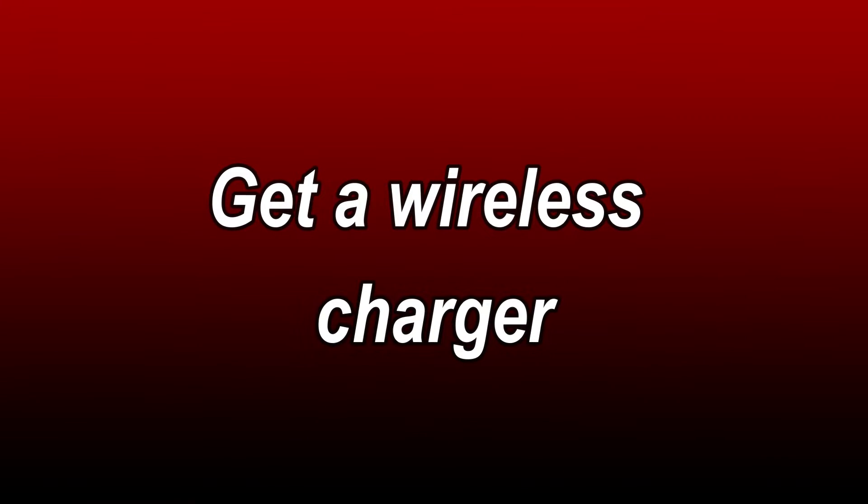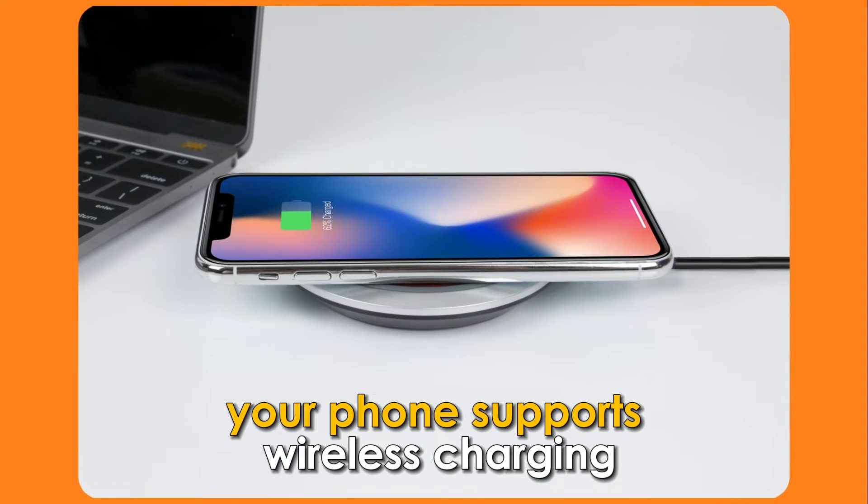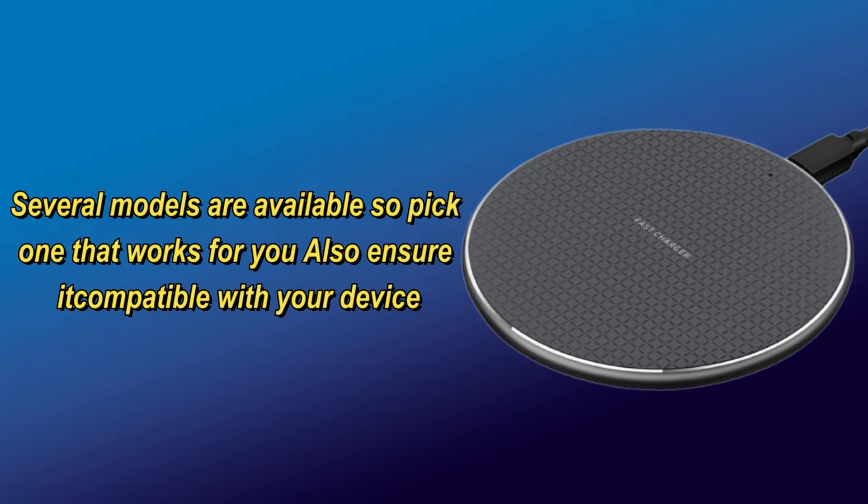Next, get a wireless charger. Once you confirm that your phone supports wireless charging, buy a charging pad. Several models are available, so pick one that works for you. Also, ensure it's compatible with your device.